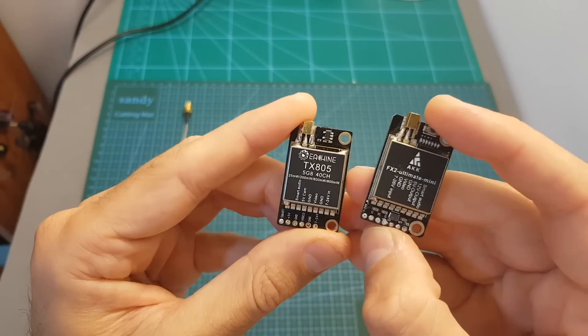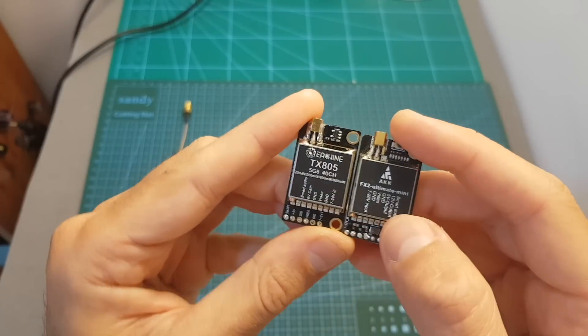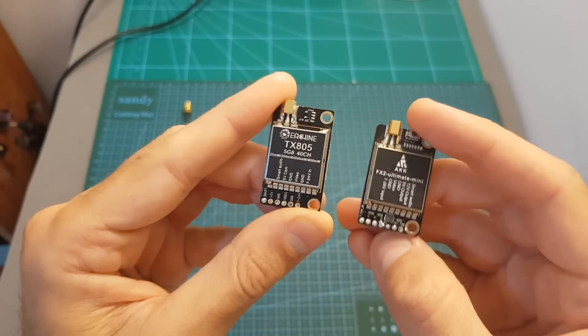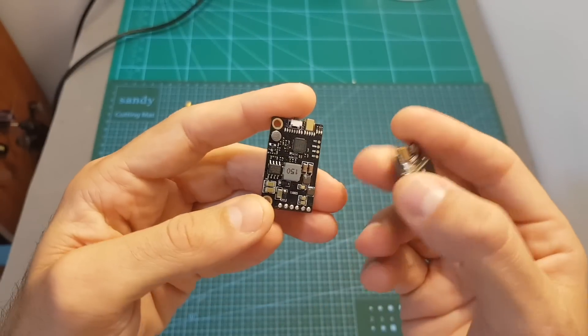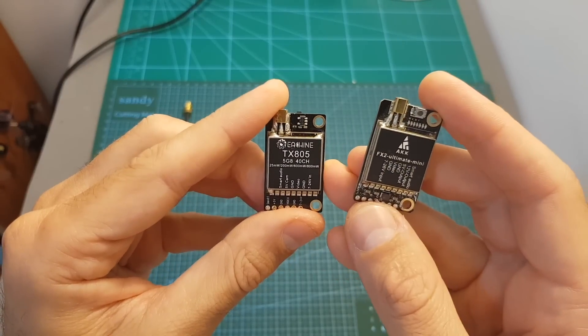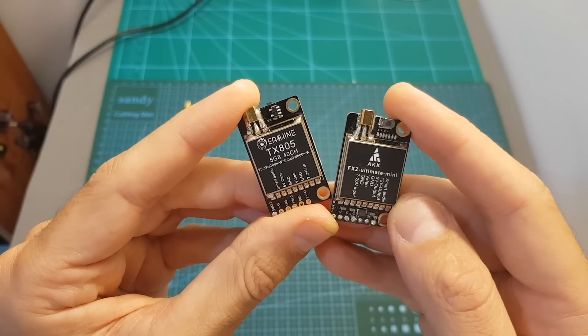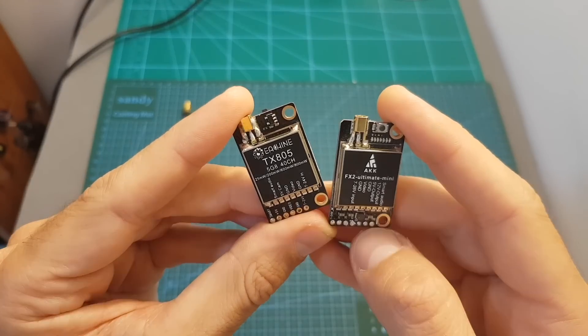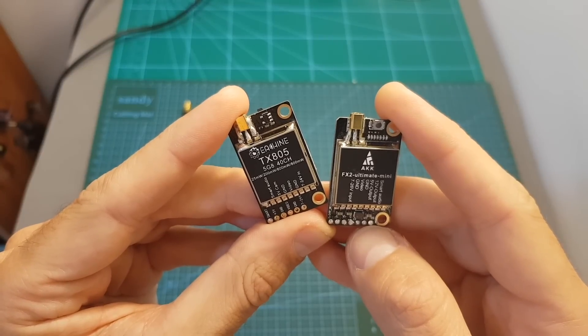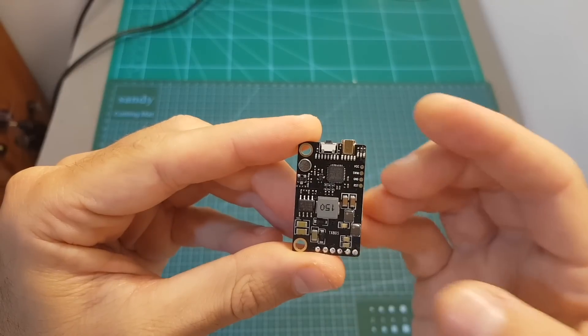When I first saw the TX805 it looked very familiar, because it looks pretty much like the FX2 Ultimate Mini. But these VTXs are not identical — they don't share the same components. The maximum output power of the TX805 is 800 milliwatts, whereas the maximum output strength of the FX2 Ultimate Mini is 1200 milliwatts. Additionally, the FX2 Ultimate Mini has a 12 volt output pad, which is not present on the TX805.